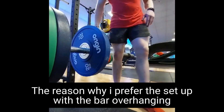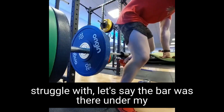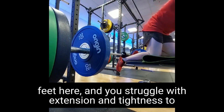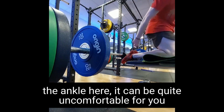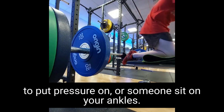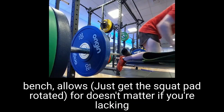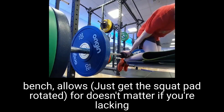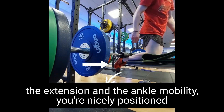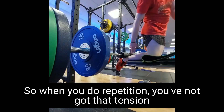I'll add a note here — the reason why I prefer the setup with the bar overhanging the edge of the bench is because if you struggle with extension and tightness of the ankle, it can be quite uncomfortable to have pressure on your ankle. Putting the feet off the edge of the bench allows for it — it doesn't matter if you're lacking ankle mobility extension. You're in a nicer position so when you do a repetition, you haven't got that tension on the top of the foot and the ankle.